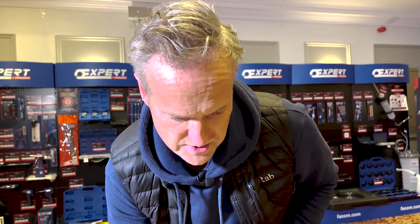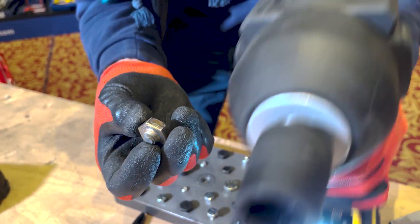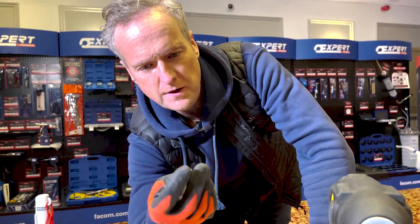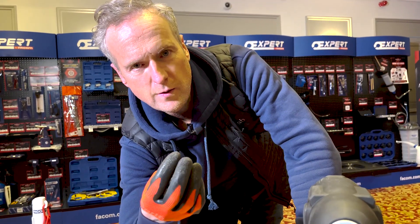It just absolutely ripped it off. That is sheer power. That is the DCF900 — that is the Bruiser 2. Wow. Awesome.